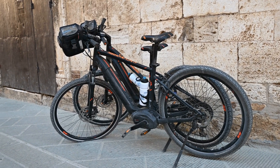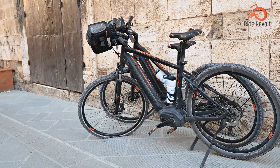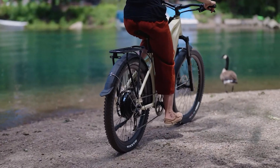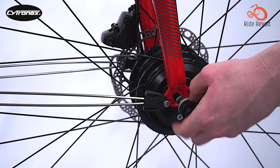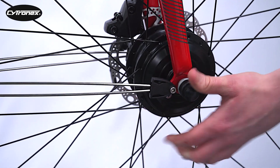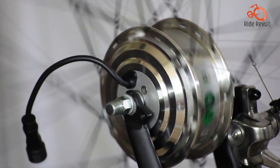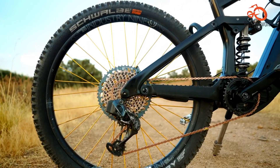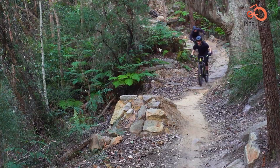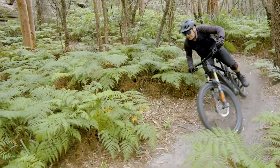Electric bike technology is growing rapidly, offering thrilling rides with a hint of effortless power. In this video we are going to show you the difference between hub drives and mid drives, breaking down the unique characteristics, benefits and drawbacks, to help you select the ideal fit for your riding preferences. Let's get started.